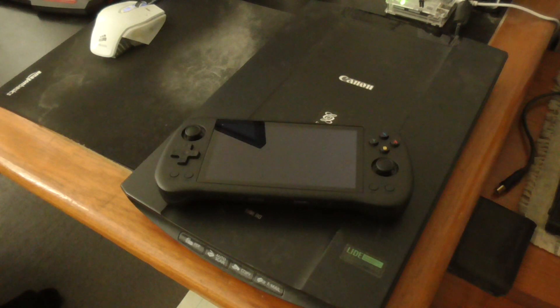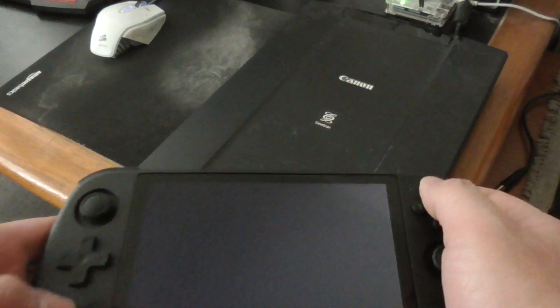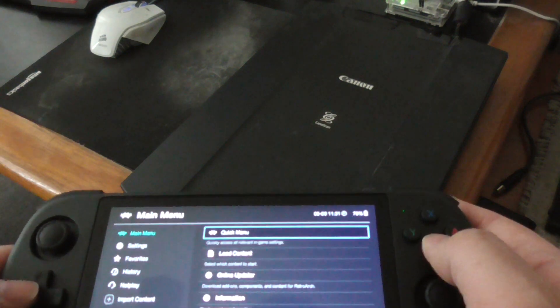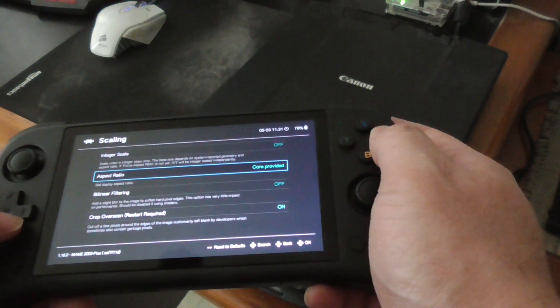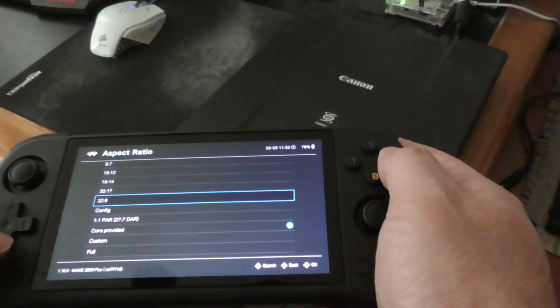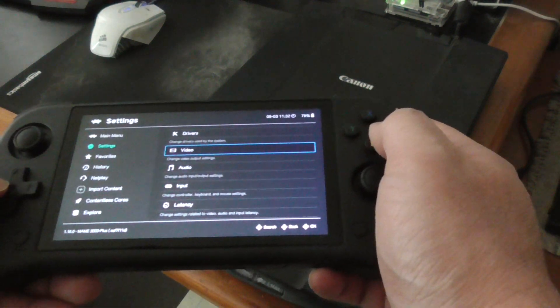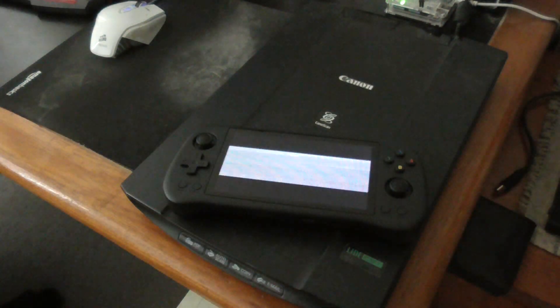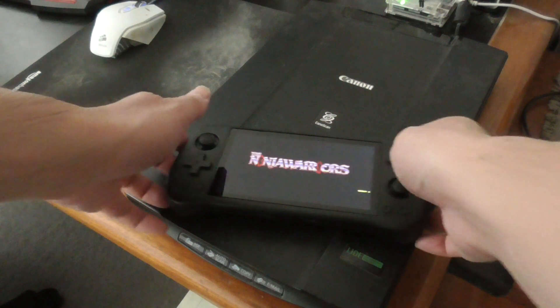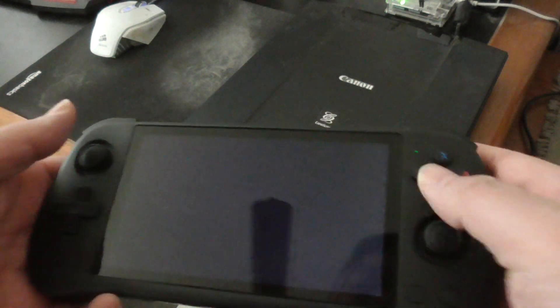Let's see if it saved at 32:9. Going back — core provided — I'll go back to 32:9. Okay, now it's 32:9, that's the right resolution. You can also use core provided as well.